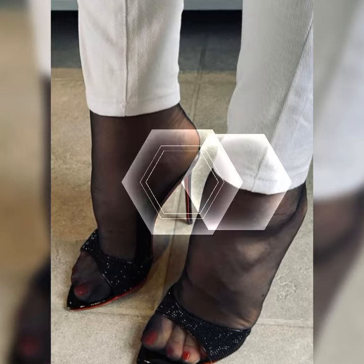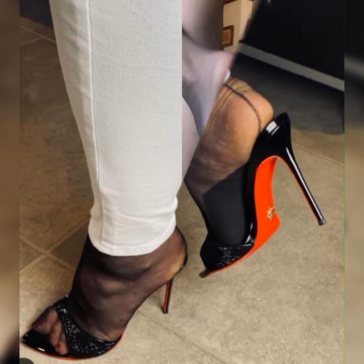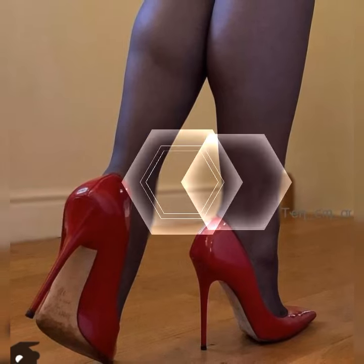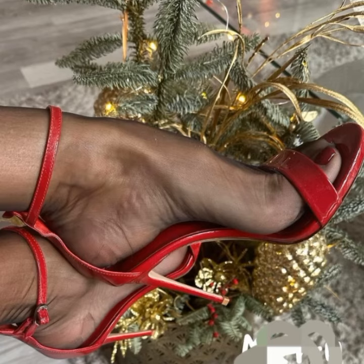And we can't forget about the gladiator style strappy heel sandals. These shoes have multiple criss-crossing straps that go all the way up to your calves. They give off a fierce and edgy vibe, perfect for making a bold statement.